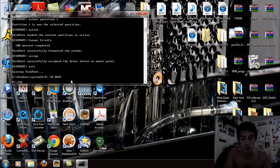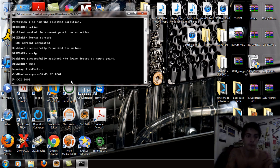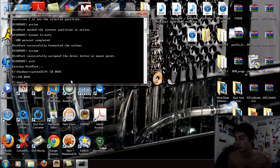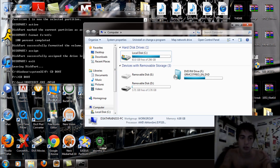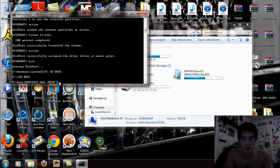Now type CD space boot and hit Enter — it's going to read the disk and locate the boot file. Then type bootsec.exe — B-O-O-T-S-E-C dot E-X-E — all caps, then space, then /NT60 — slash N-T-6-0 — and then space followed by your USB drive letter, which in this case is D, so type D colon and hit Enter.